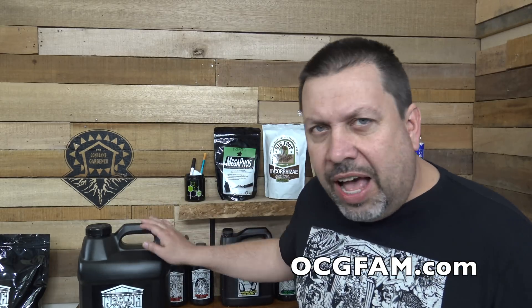Hey there, Bob from Oregon's Constant Gardener. Welcome to the OCG Fam Show to you my YouTube buddies. Today we're talking about plant nutrient deficiencies: how to figure out if you have one, how to figure out what nutrient you're deficient in, and how to deal with it, how to get it fixed — specifically if you're working with Nectar for the Gods.